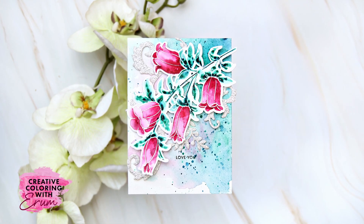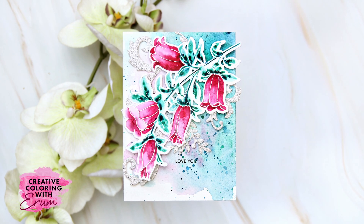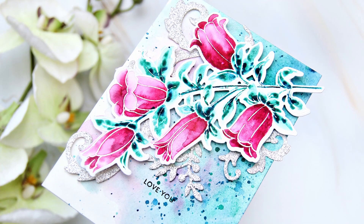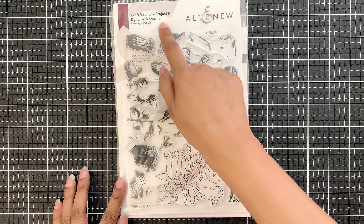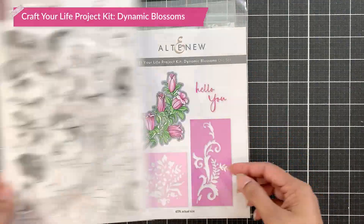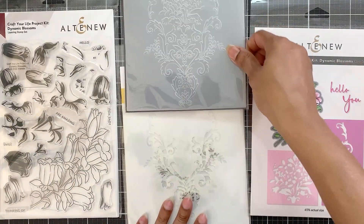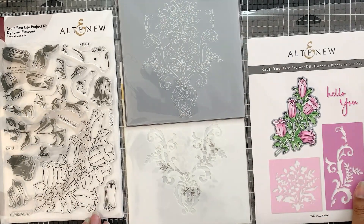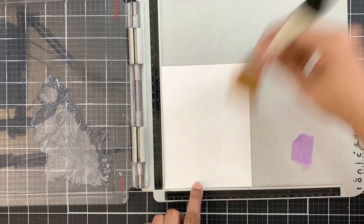Hello and welcome to Creative Colouring with Irem. I'm sharing a watercolour card today and it turns out that it follows the same colour palette as last week's card, so I thought I would step this up in a different way. I will be using the Craft Your Life Project Kit Dynamic Blossoms, which has a stamp set, a gorgeous die set with quite a few dies, a colouring stencil, and a 3D embossing folder. It is a beautiful kit and I will just be using the stamp and the die set from this kit.